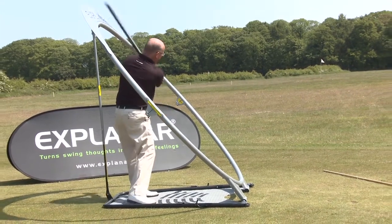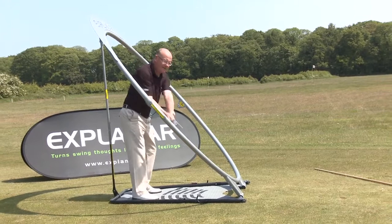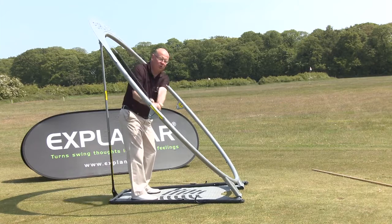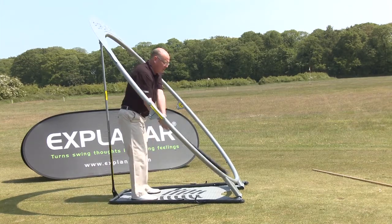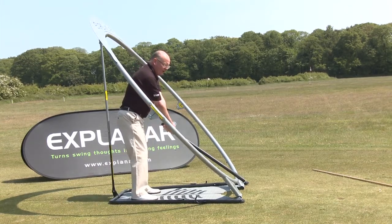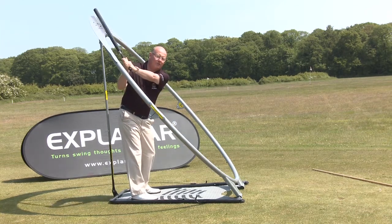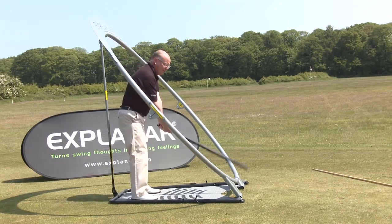If you saw the clip with me hitting a wedge, you can see how dramatically flatter and more rotational the driver swing is. The wedge swing was short, upright, and wristy — but with the driver, the club maker makes us swing flatter, longer, and more rolly with the forearms. There's hardly any wrist hinge; it's all set before you start.